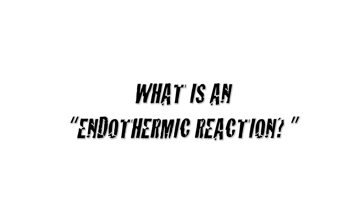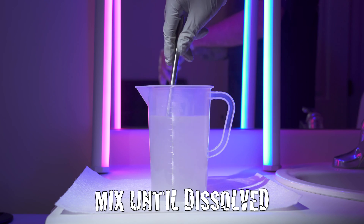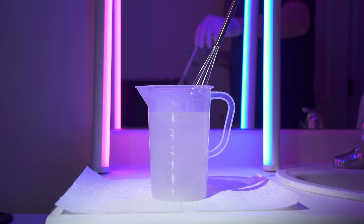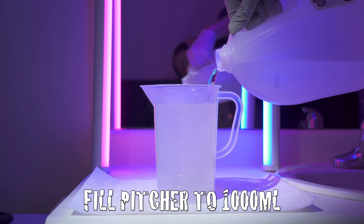A quick note: a small endothermic reaction will occur when adding the sodium hydroxide to the pitcher. Mix at a steady pace until the sodium hydroxide is completely dissolved. Then fill the pitcher to 1000ml with distilled water and mix well.